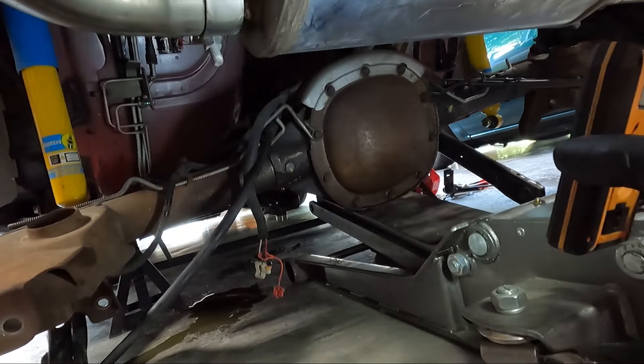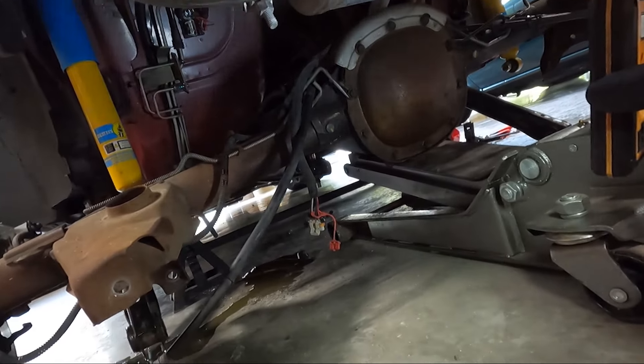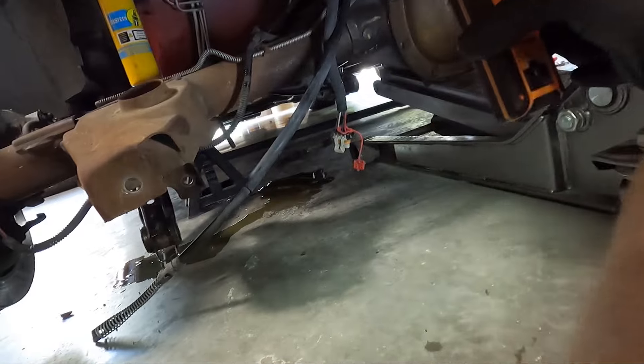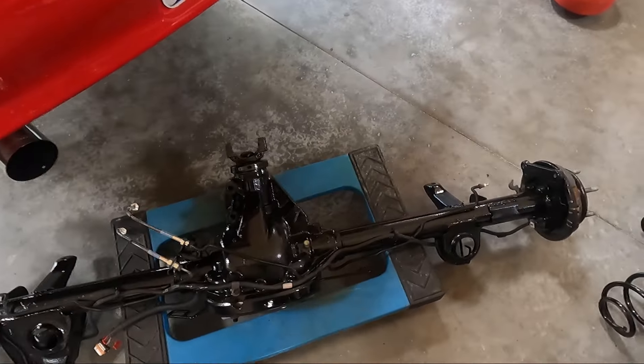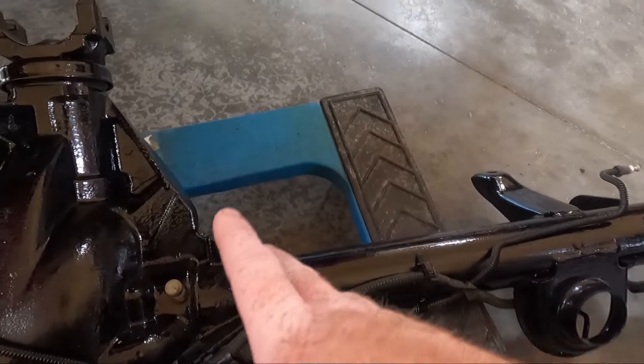We got the e-brake cables loose, fed them through the openings, and cut the factory zip ties on the other side. Now we are ready to roll this thing out from under the car — not too much work, a mess, but not too much work.